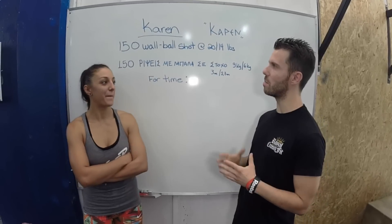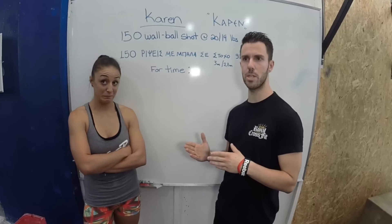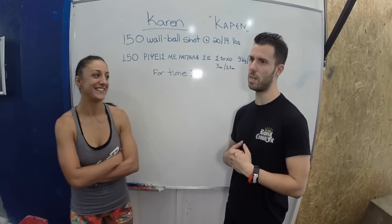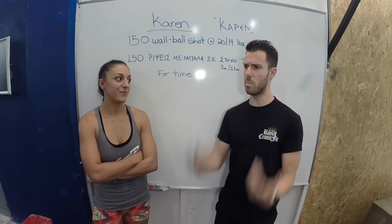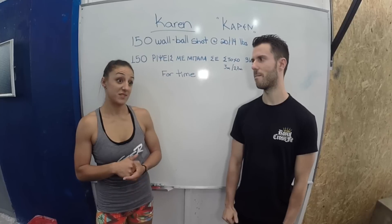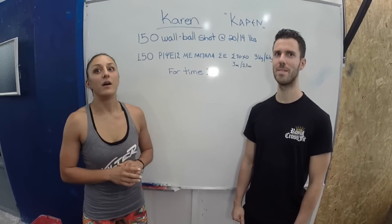Nicky will approach the workout a little differently. I suggest for her to do sets of 25, and when she's tired, sets of 20. Because Nicky has an excellent squat position and she's a very powerful lady. I suggest dropping the ball for rest because she needs to recover her shoulders. 25 sounds a bit hard, but I'll do what my coach says. If you can stick with that, that's going to be a fast Karen. That's awesome.